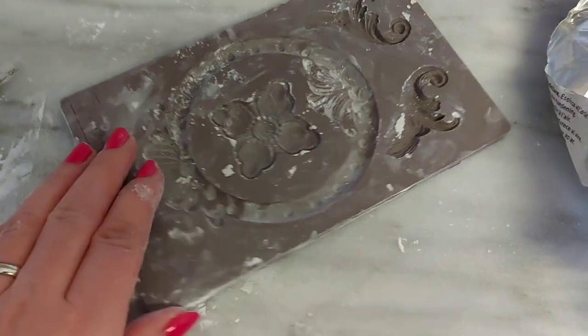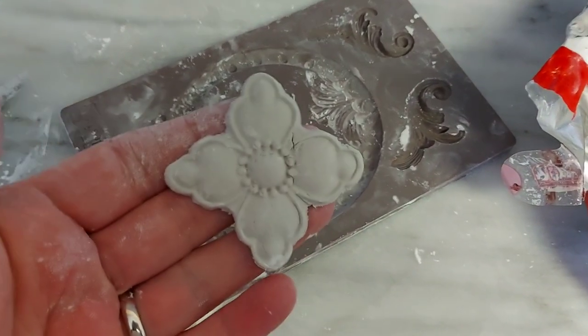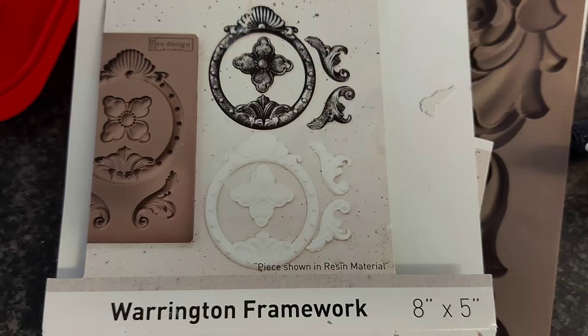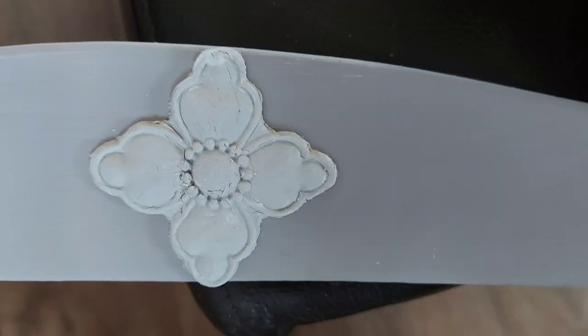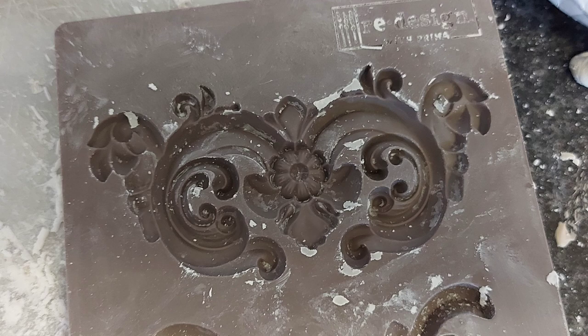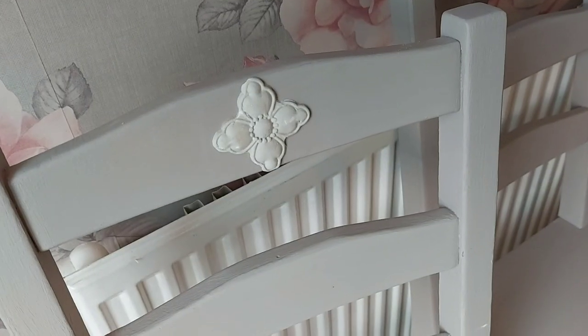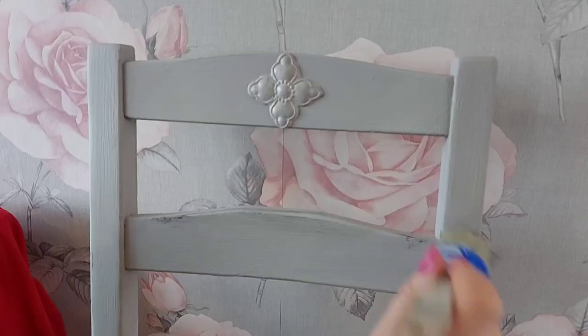So I went over all of the chairs and the table with two layers of the chalk paint and it dried really well and it was really easy to cover. So I did two coats. Once that was done and nice and dry, I made some mouldings and I used some of the DAS air drying clay. This is the mould that I used — I've got two. So this is the Warrington Framework and also the Everly Flourish. I used this one on the back of the chair and the other one on the side of the table. And to stick them on, I just used some no-nails, or you can use some trade-grade PVA as well.